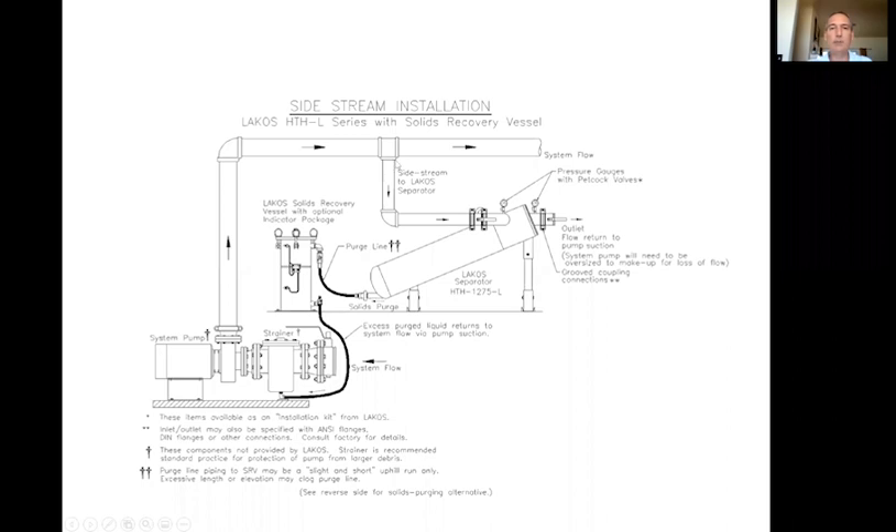The sizing principles are the same: anywhere between 5% to 25% of total system flow. You break it off, bring it into the inlet of the separator, and set the differential at 3 to 12 pounds. The outlet needs to go to a lower pressure zone — typically back to pump suction, a pit, an in-ground sump, or back to the cooling towers. You need to make sure that the main system pump is oversized to accommodate the flows the separator is doing, because we bypass that water from whatever heat exchangers are downstream. Energy isn't free.